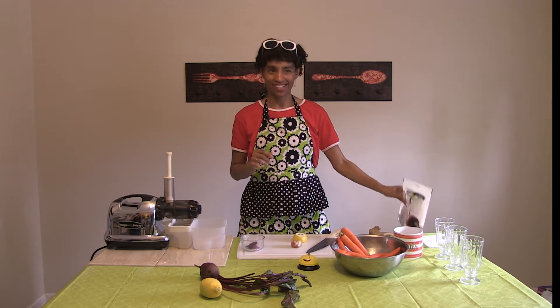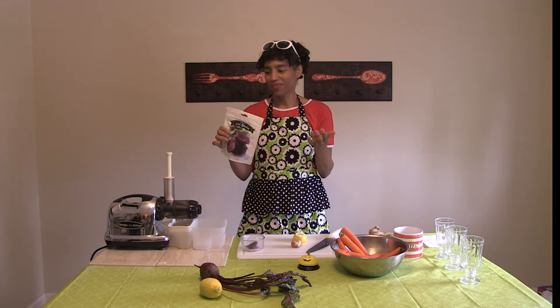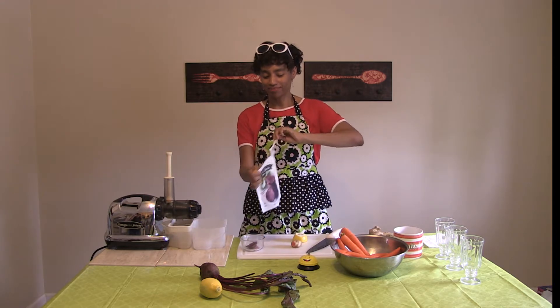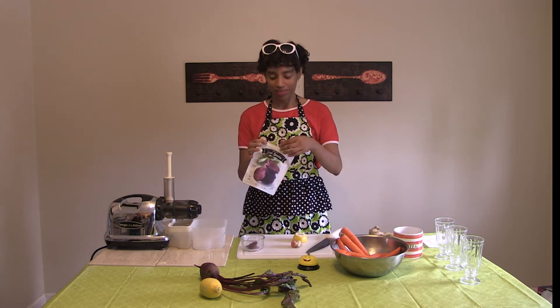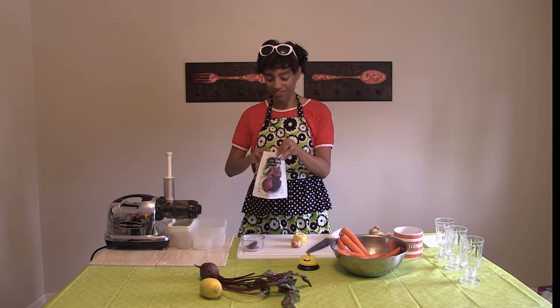One of my favorite snacks is dehydrated beets, which sounds kind of weird or maybe a little gross, but they're so delicious. We're going to have a little snack first, so I'm going to have a couple of my friends come try a dehydrated beet and give their honest assessment. All right, Kenji, you're first.